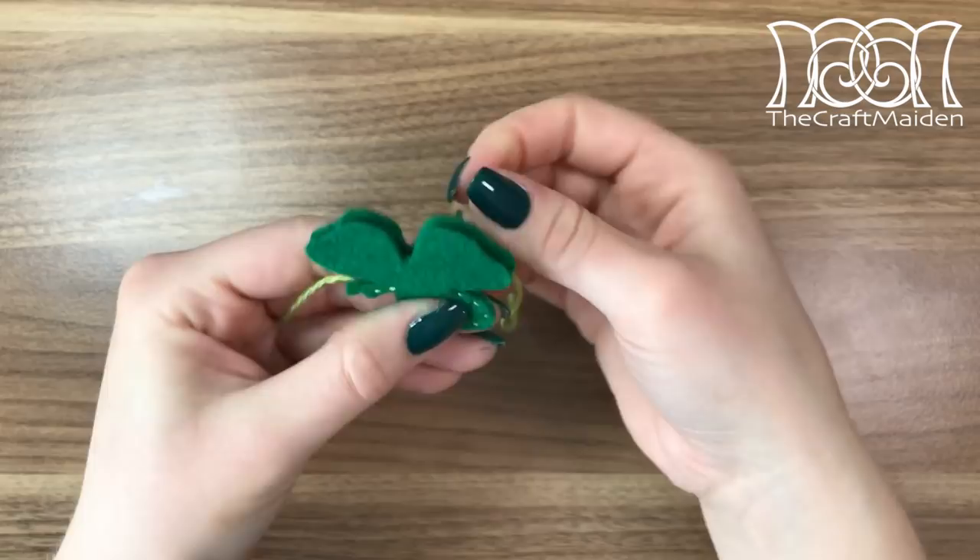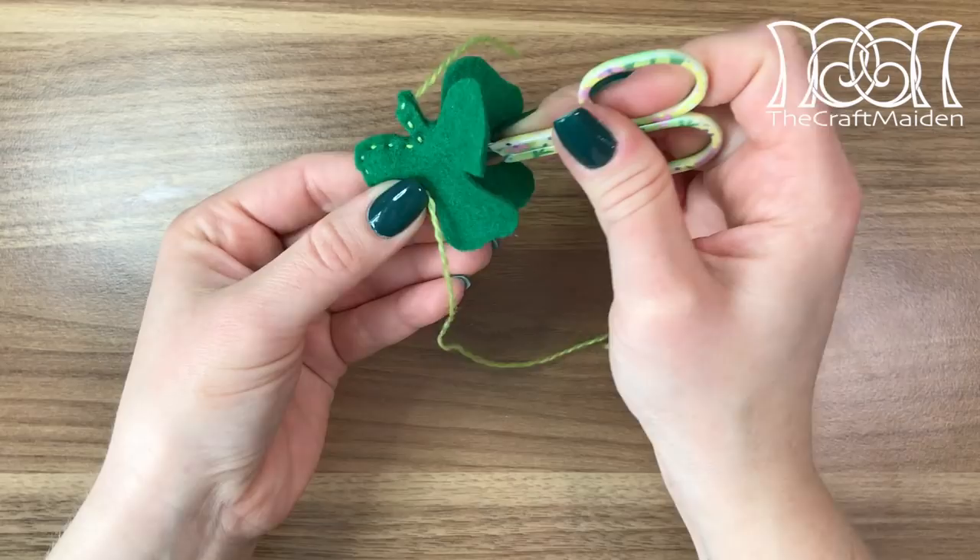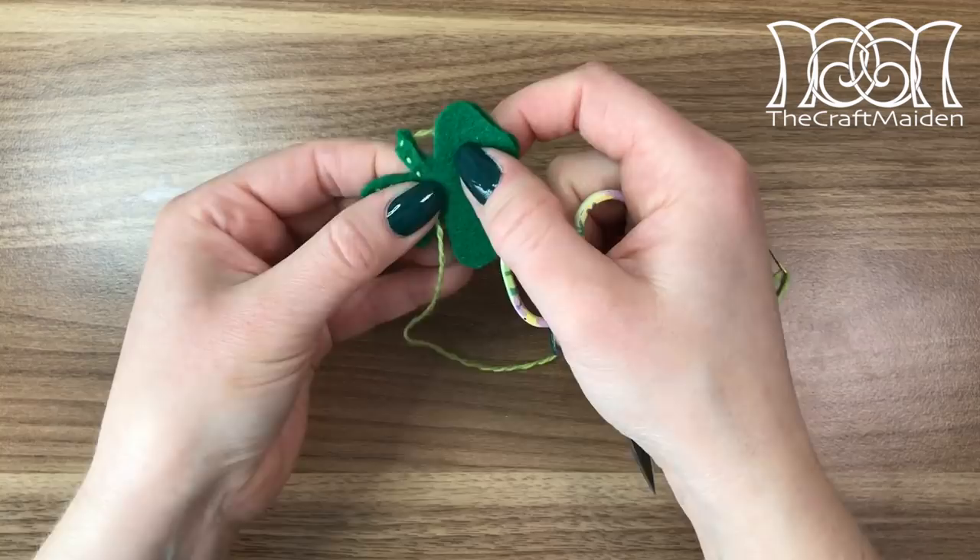Before finishing the whole shamrock, I filled the leaves one by one with a small amount of toy stuffing for more dimension. If it's difficult to fill in the leaf, use a tool of some sort to press in the stuffing.